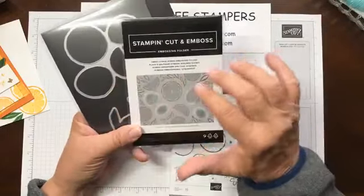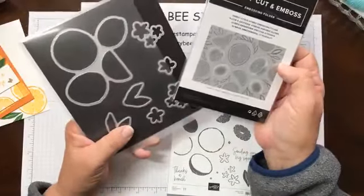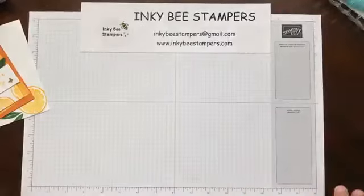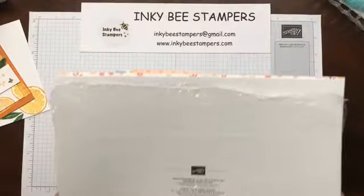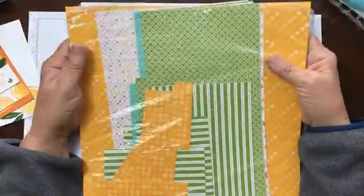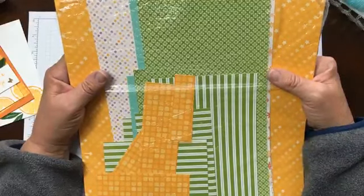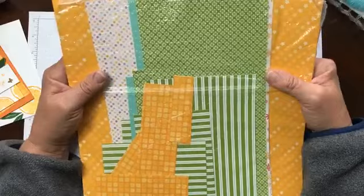When you order the dies, they come grouped together with the hybrid embossing folder and the dies, so we're going to be using both of those today. I'm also using the Dandy Designs 12 by 12 designer series paper. This is a celebration item that you can earn for free during Celebration with a $100 order.